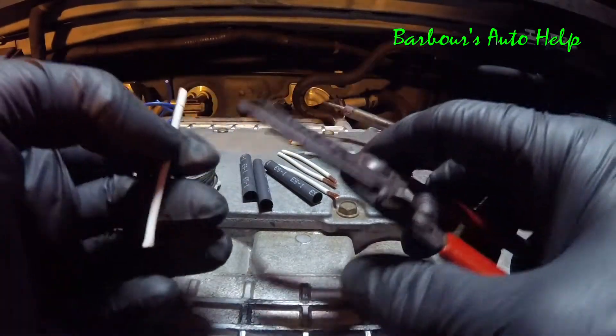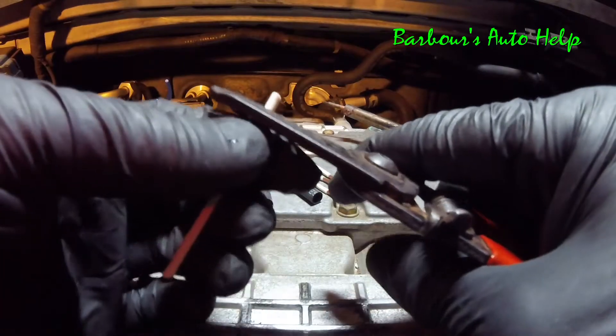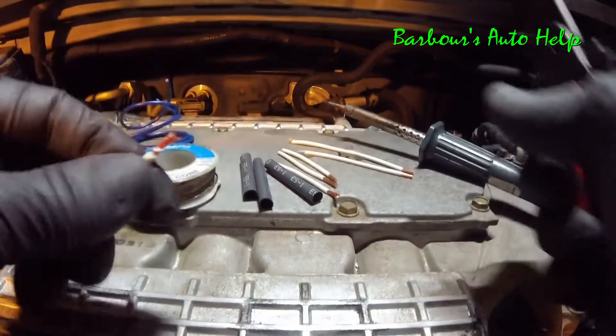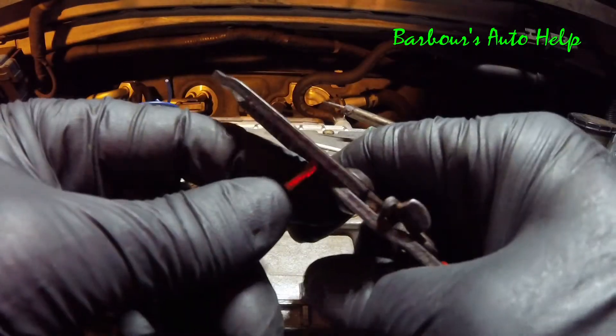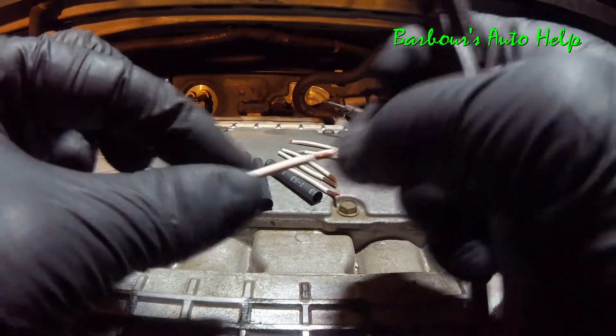Of course, you're going to have to prep your wiring. Go ahead and get your wire strippers and strip each end of the wires that you're going to be soldering together. I've already got some prepared, but I did want to show you how to strip your wires.